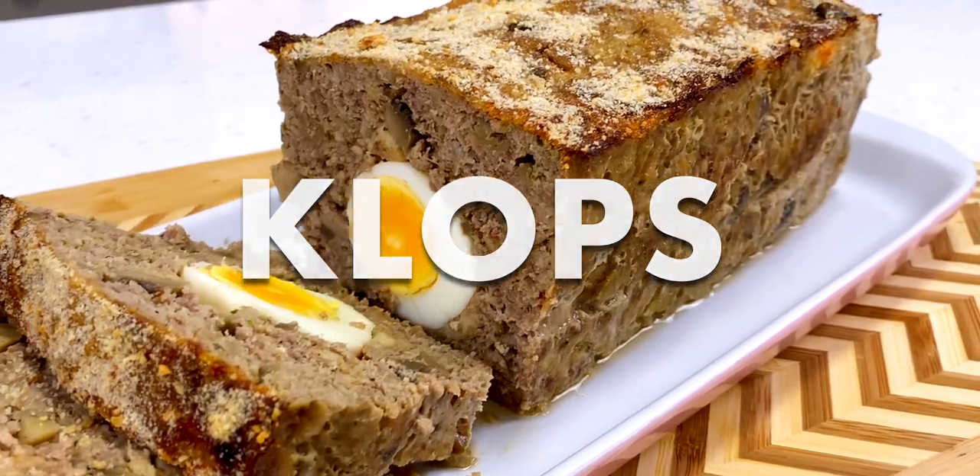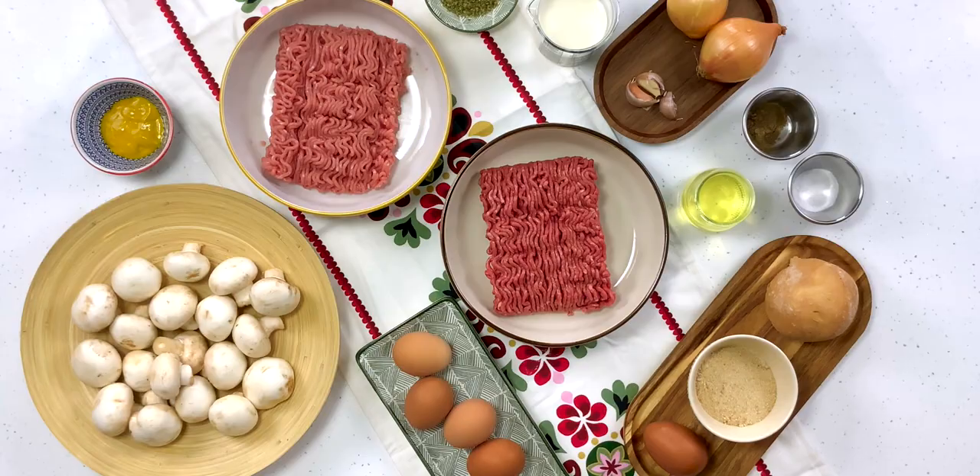We're going to be making some delicious klopsy — or if you want to be fancy, a klops roast. Let's look at the ingredients that we're going to need.